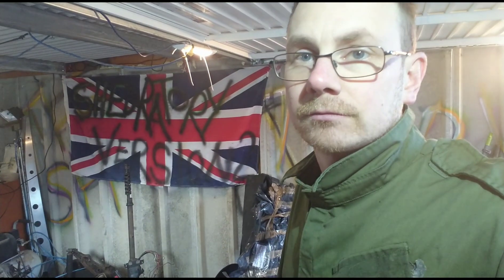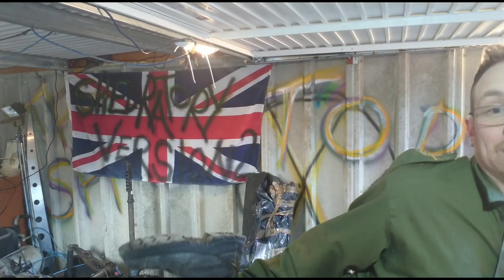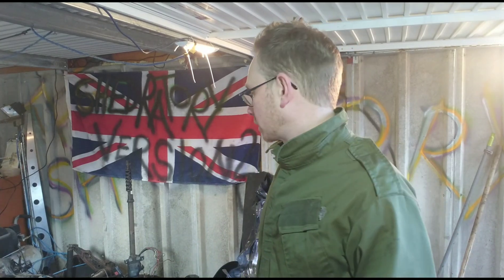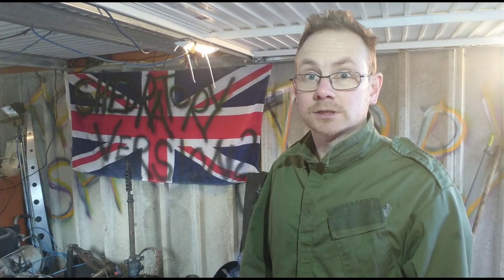I've been told that removing the gearbox is simple - we'll find out. I haven't got my manual, it's up some stairs in the bedroom and I've got my boots on and I'm filthy dirty so I'm not going to be dragging those up to the carpet to get the manual. So we'll play it by ear and see how easy it is. Thank you for watching and let's see how this pans out.